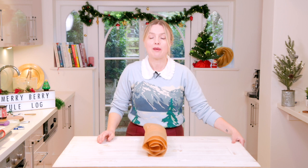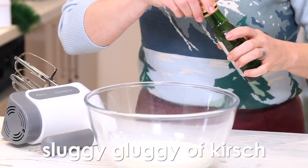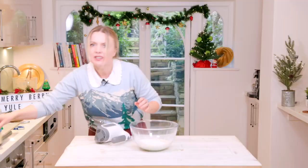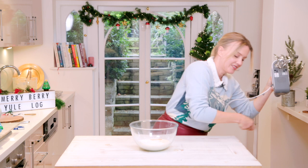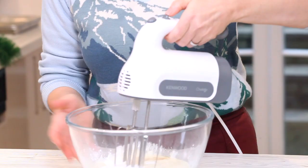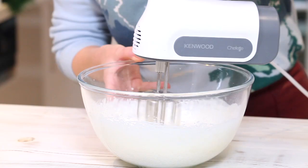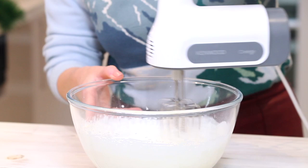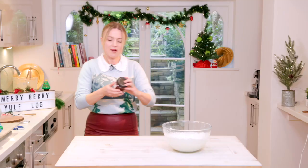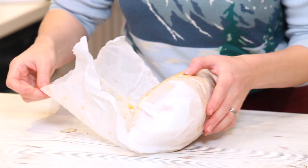Now it's time to make our cream filling. I've got some double cream, icing sugar, a nice glugg of Kirsch, which is a cherry liqueur, and a little bit of vanilla. Whisk it up until it's soft peak consistency. You don't want to over-whip cream because it seizes up quite quickly — take it just to that soft peak consistency. I'm going to use some festive jam — this one's a merry berry cherry jam.